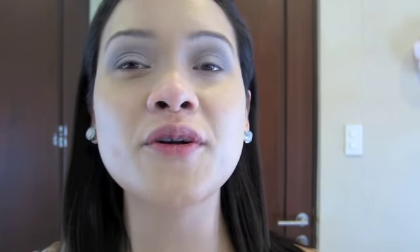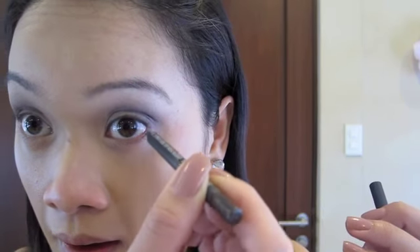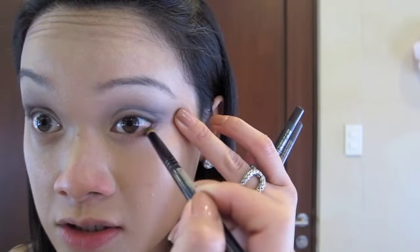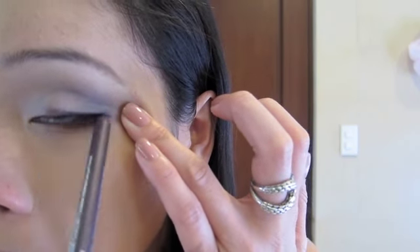So I'm going to line my eyes. I always begin with a MAC Power Cool Point Pencil in Stubborn Brown. Then I usually grab my smudger brush and diffuse it a bit so it's not too harsh or perfect. I also use a Prestige Total Intensity Liner in Deep Purple or Powerful Purple. I'll be back with the other eye lined as well and with mascara.